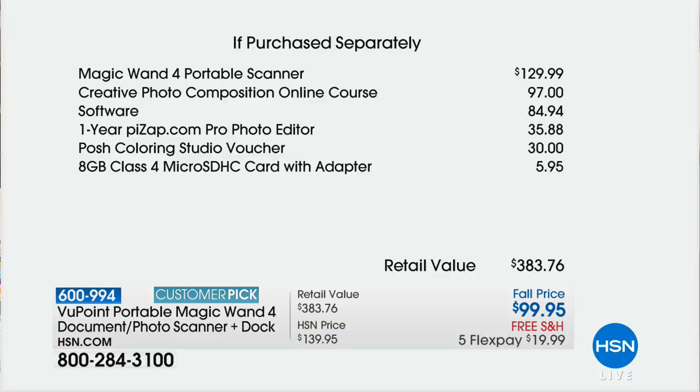Today it's at $99 — you're saving $40. The magic wand portable scanner is $129.99 value, and you get amazing software included. Today you're getting that creative photo online course, a $97 value; a year of PZAP photo editor; and a posh coloring studio voucher — we've never offered that before. It will turn your photos into coloring pages. Today it's under $100, and you can get it home for $19.99.